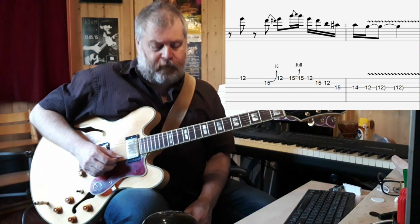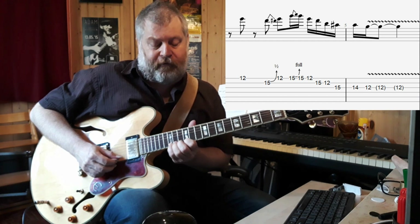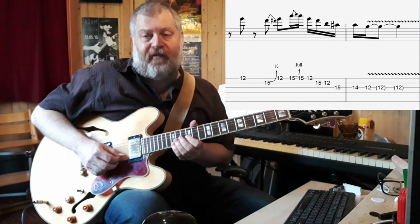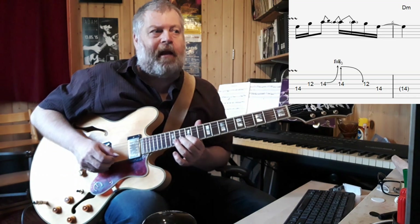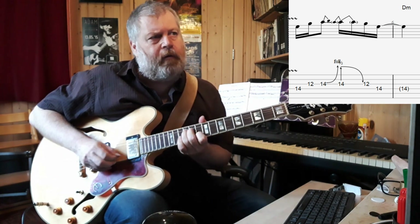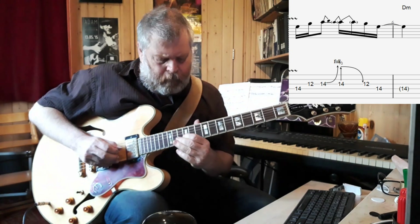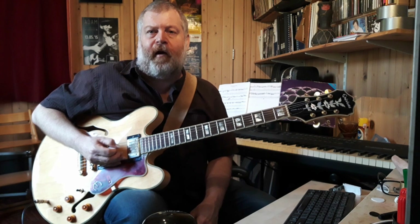To the high E string, 12th fret. And again a whole step bend from the 15th fret, this time on the high E string, up to the A. This is followed by basically the blues scale, and again a bluesy thing. That whole phrase gets us through the A minor chord, and this is all very typical blues playing.